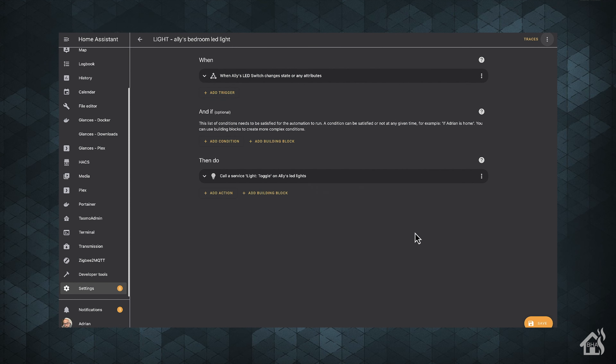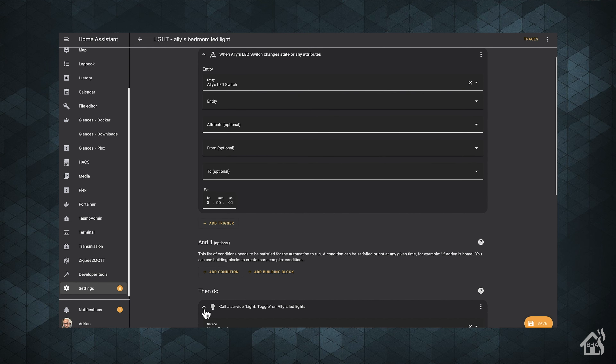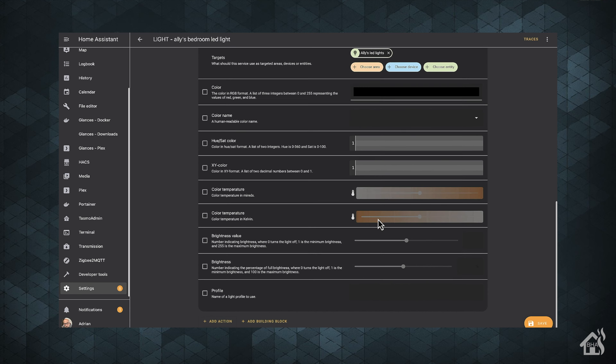I'm using this switch to control another smart device — my daughter's LEDs that are also on my network — and I make this work with a Home Assistant automation. Basically, anytime the switch is toggled, it toggles the power to her LED lights. I push the button and the lights turn on or off. It works great. I haven't had any issues since it was installed, and it's working much better than the Tuya switch I had previously. No more ghost switching happening. Overall, I think it was a success.